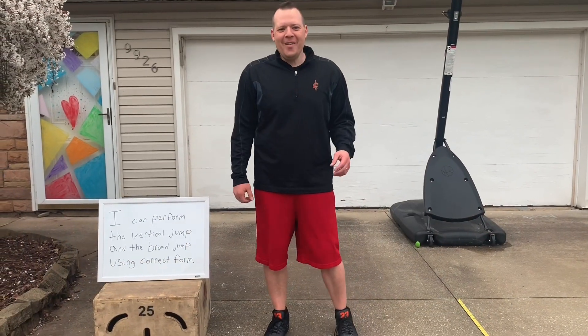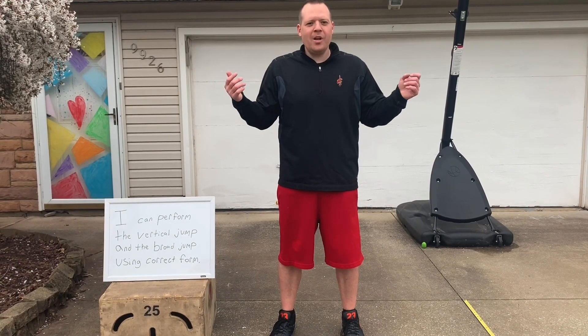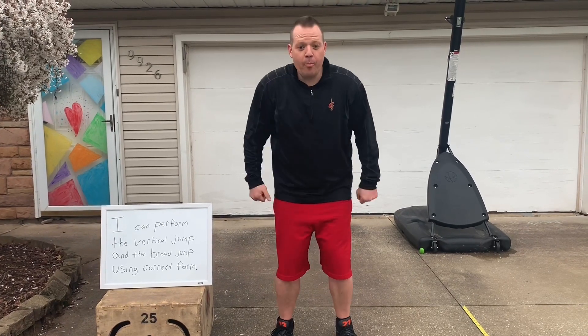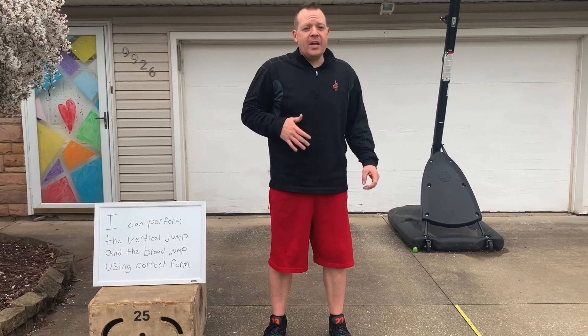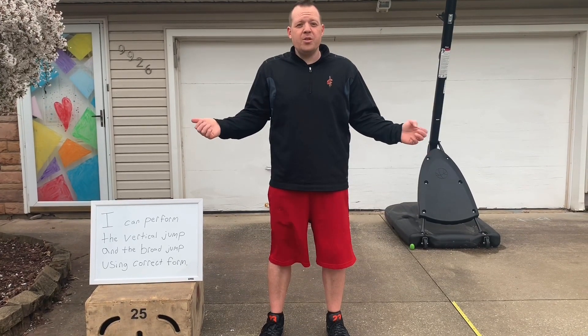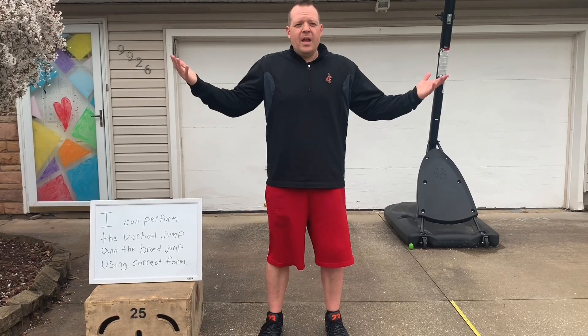Hey everyone, Mr. Neff here, another PE at home lesson. Today we're gonna work on jumping. We're gonna talk about the vertical jump, which is jumping as high as we can, and we're gonna talk about the broad jump, jumping as far forward as we can. Today we're just gonna do standing vertical and standing broad jump. You could also run and do these, but today we're gonna focus just on standing still and jumping.